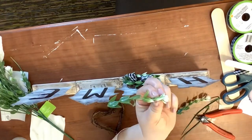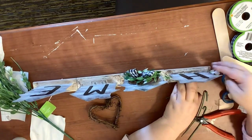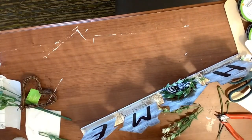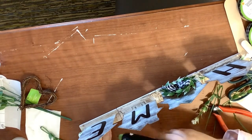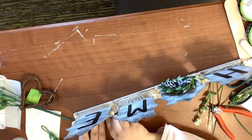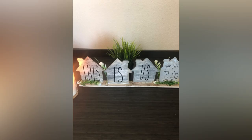It's really pretty sturdy. Now I'm taking some more of that clover floral and gluing it down to both ends of the other side — not the home side, but the other side. I glue two pieces down to make kind of a swag. This is what it looks like: one side says 'home,' and when you flip it around the other side says 'this is us, our life, our story, our home.'